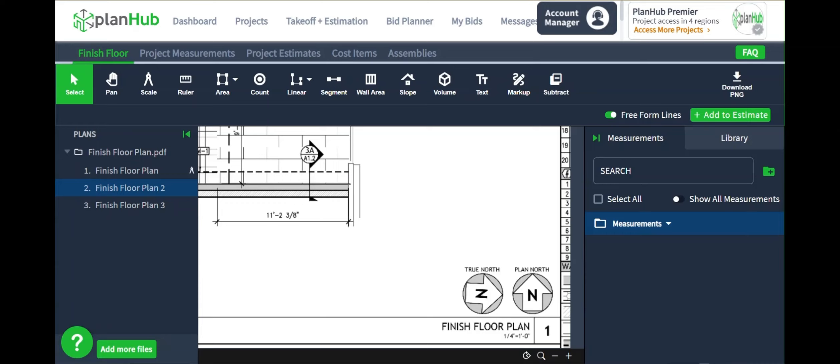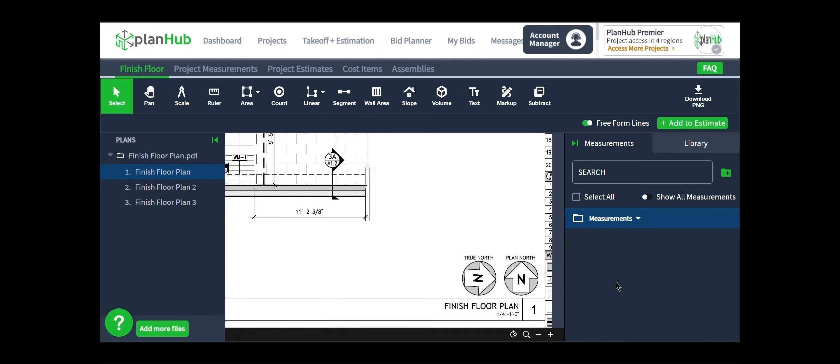For a full takeoff and estimate, your first step is to obtain any pertinent details. For this training, I found a project, reviewed the plans, and sent them into the takeoff tool using the file viewer. Please watch the takeoff getting started videos if you'd like to learn more about this process. To get started, the first thing we have to do any time we're taking measurements is set the scale on the page.